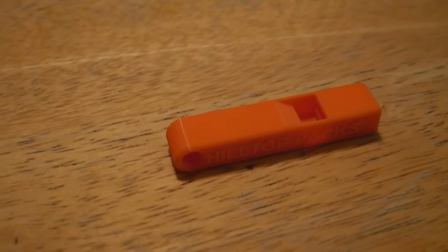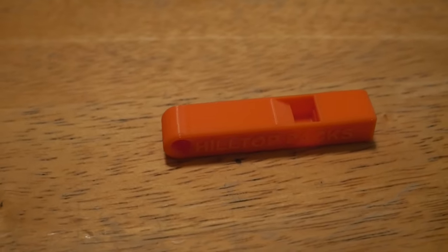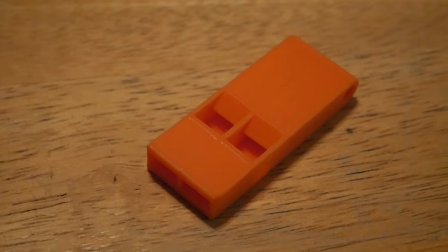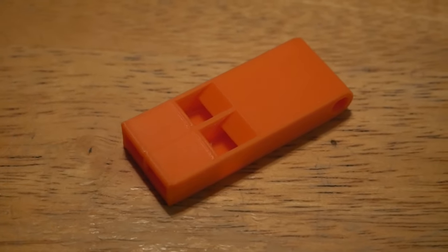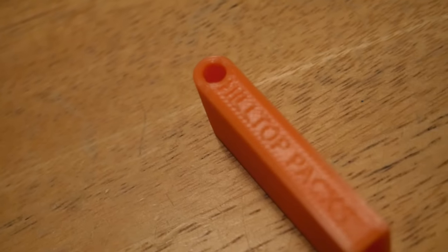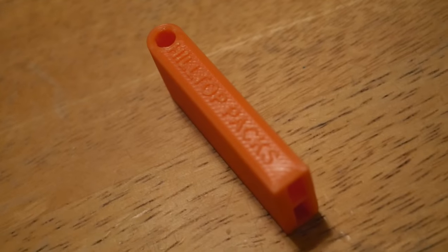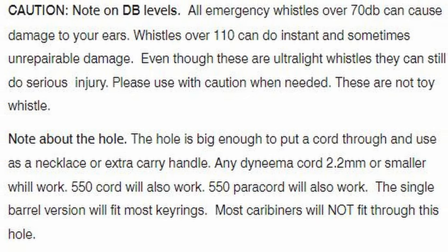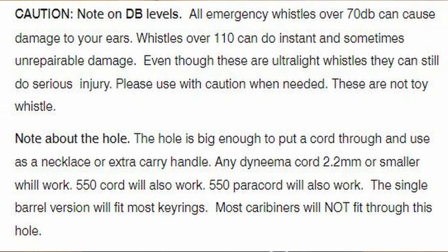The next PLA 3D printed gear that Hilltop Pax has come up with are these emergency whistles. These are extremely loud and yet they are not much of a weight impact. There's a double hole whistle and a single hole whistle. They are both two inches long, but the double barrel weighs 0.25 ounces and the single only 0.14. Both also have retainer holes that can fit 550 paracord if you want to wear them around your neck. There is a warning that anything over 70 or 110 decibels can harm you, so these are not to be considered toys.